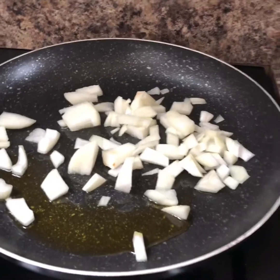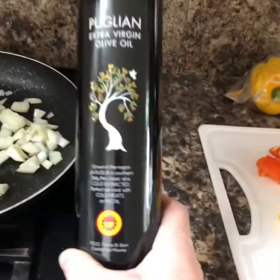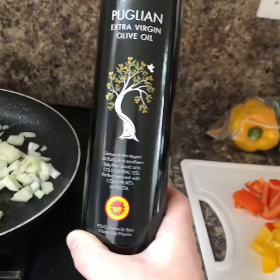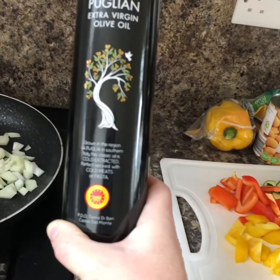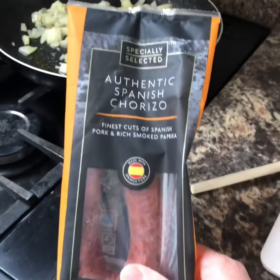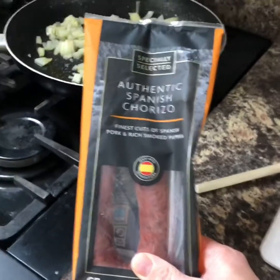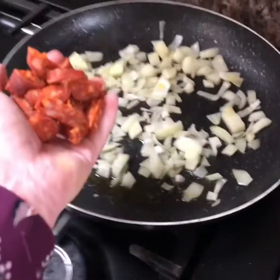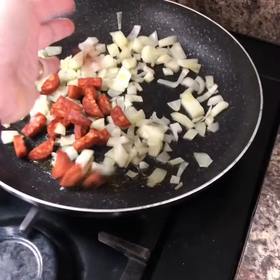Fry a chopped onion in some olive oil. I've got this — it just happens to be Spanish olive oil from the Costa Del Monte, wherever that is. You need some chorizo sausage. This is just out of Aldi. We're going to chop up half of it into pieces and add those to your frying onions.